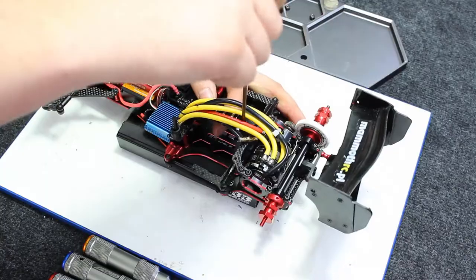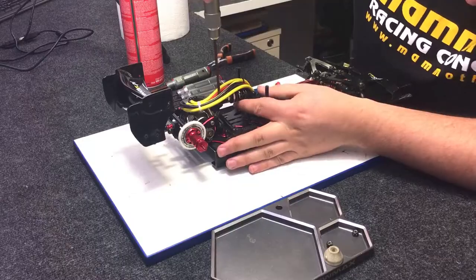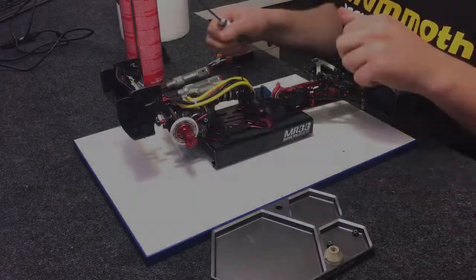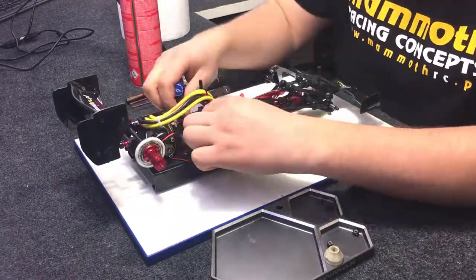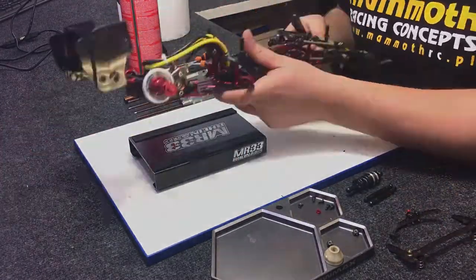Now I'm removing the central shock brace and side tubes to check the working of the pivot brace.